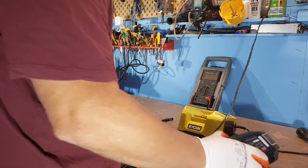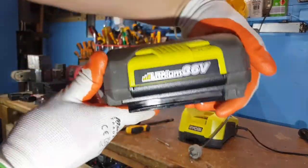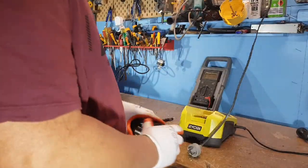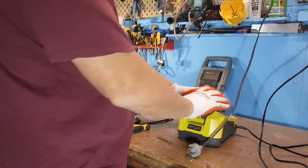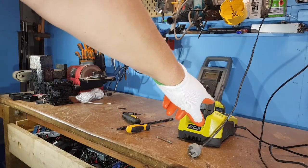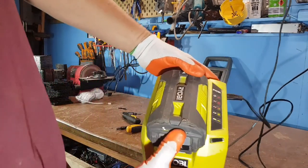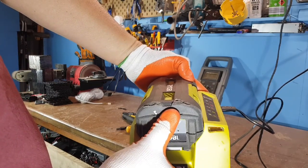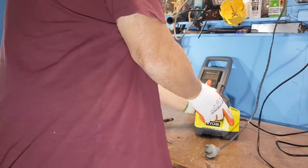Welcome back YouTube. Chuck's here. I've got this battery — it's a 36 volt lithium battery made by Ryobi. Now it's got a bad cell. How do you tell it's a bad cell? Plug it in here and you'll see it's going red and green. Red and green is bad — so one of the cells has dropped itself.